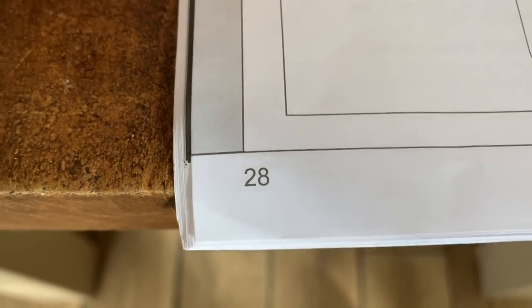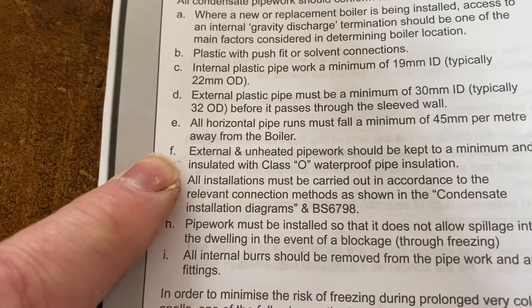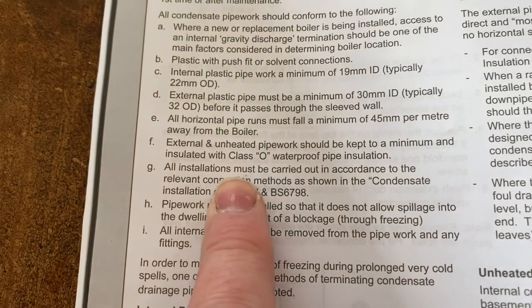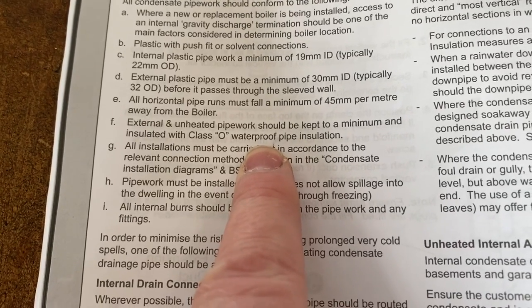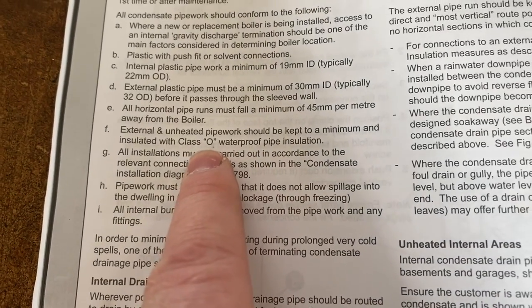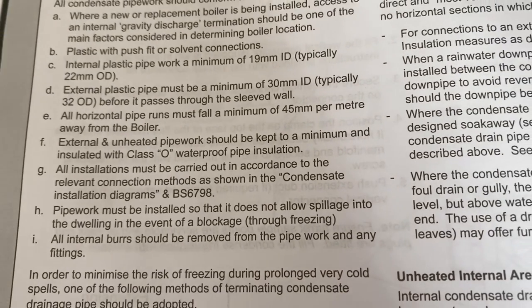Have a look on page 28 in the installation instructions, section F — it says class O lagging, but it also says waterproof. So you have to make sure it's waterproof, otherwise in winter it might freeze up. John's done a really nice job with this Ideal Logic.